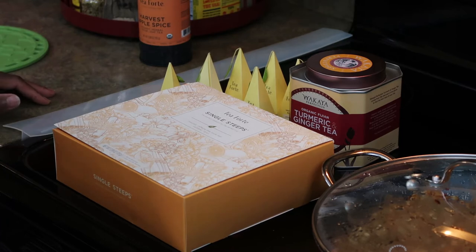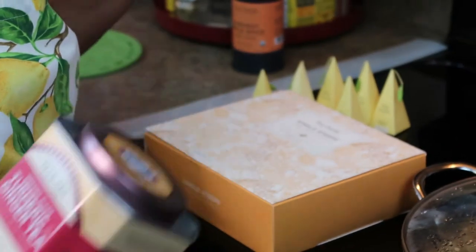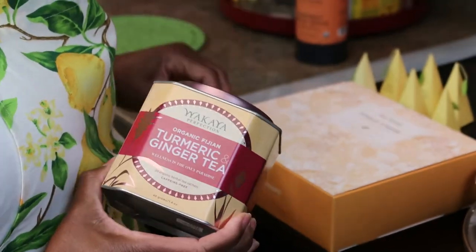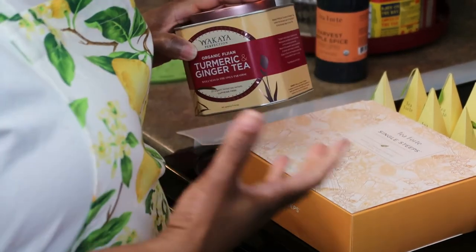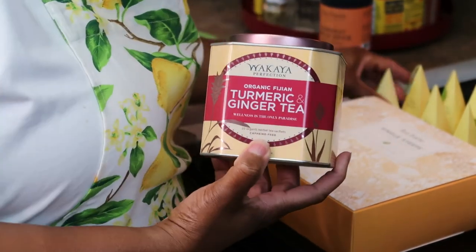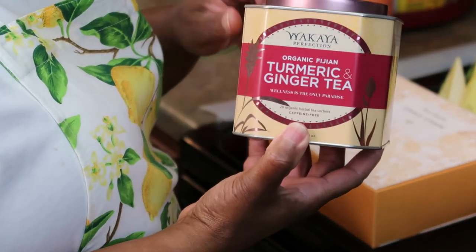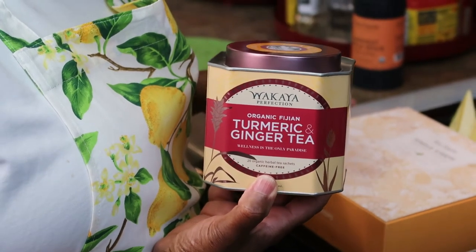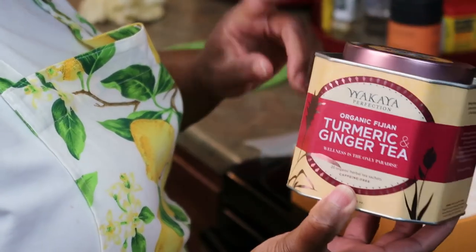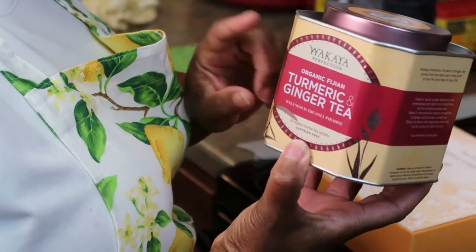There are two brands that I've found to have the smoothest teas ever, and I consider myself a tea enthusiast or tea connoisseur. I really love hot teas. One brand I came across that I really love — and like I said, this is not sponsored, but if any representatives from Tea Forte or Wakaya are watching, email me and we can work something out. This is the Wakaya brand — the turmeric and ginger tea. This is some good stuff; this tea is a little pricey and I don't think they sell it in stores. I know you can find the Wakaya brand on Amazon, and it's really good and beneficial for your health as well.